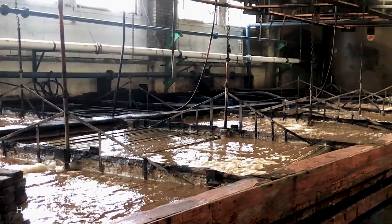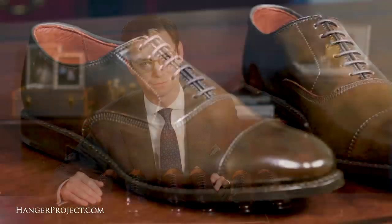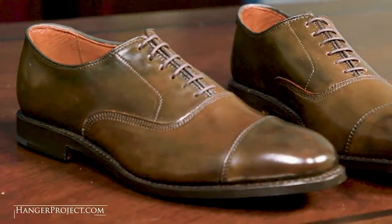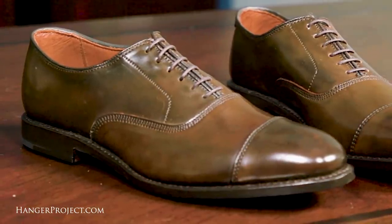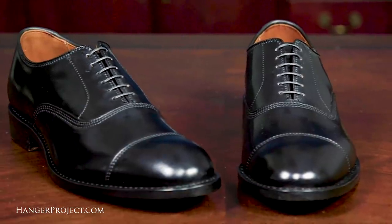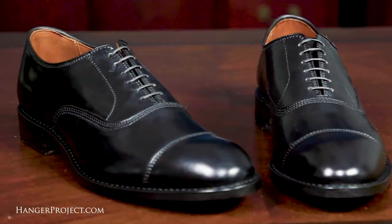The tanning process takes upwards of six months and is highly unique — so unique that there are only a couple of tanneries left in the world able to tan Cordovan leather. Shell Cordovan is no doubt a very rare and special material, difficult to source and available only in limited quantities. All of Allen Edmonds' Cordovan is sourced from Horween Leather in Chicago, the only Cordovan leather tanning factory left in the Western Hemisphere.